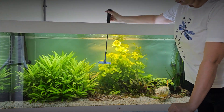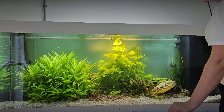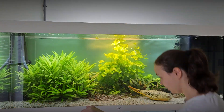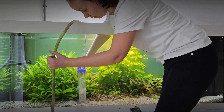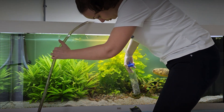With a metal scraper, I clean the glass from the algae growth. After that, it's important to clean the sand at the bottom of the aquarium with a siphon. By pushing the pipe, I am able to control the water flow speed, so that the soil is not sucked in together with the water.